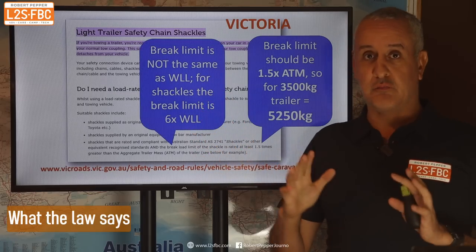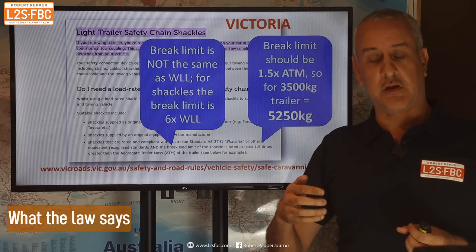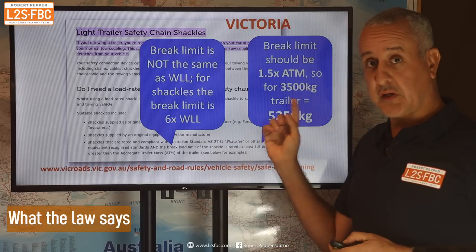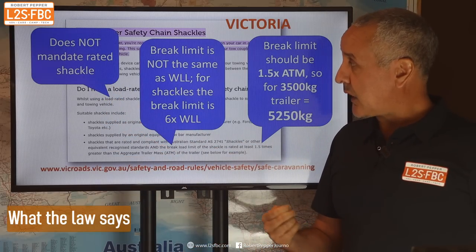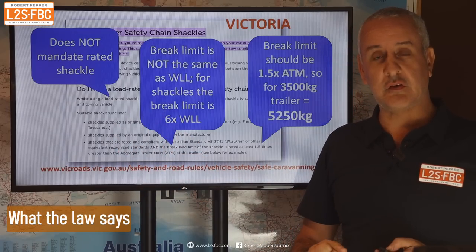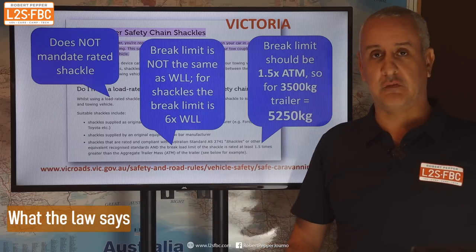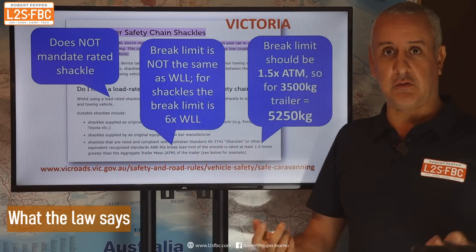The important point to note is that the braking limit on a rated shackle is not the same as the working load limit. The working load limit is one tonne; it's actually designed to brake at six times or greater than that. That's the distinction: working load versus braking limit, and braking limit is what they're talking about here. Interestingly, Victoria says you don't need a rated shackle specifically called out in the legislation — governments are weird sometimes. How you'd go about proving it's sufficiently rated without a rating, I really don't get Victoria's logic there.